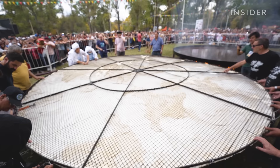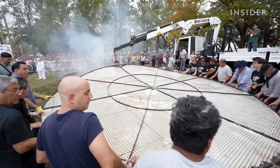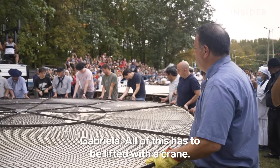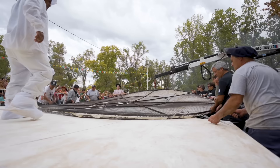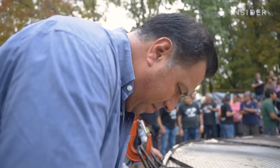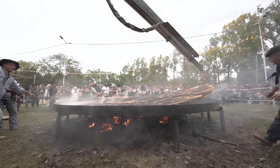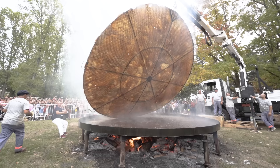The metal grid weighs close to a thousand kilograms and helps sandwich the torta frita so it can be lifted by the cranes. But it could all go wrong if the grid isn't tight enough. It takes about 10 minutes to fry the first side, and after all of that, they have to take it out again, spin it, and cook the other side.